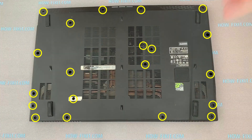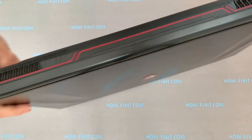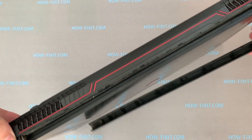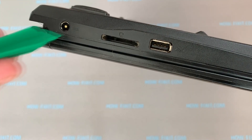On the bottom of the laptop, remove all screws. Next, take a plastic opening tool and begin to disconnect the case along the laptop. I recommend using a plastic tool in order not to damage the case.